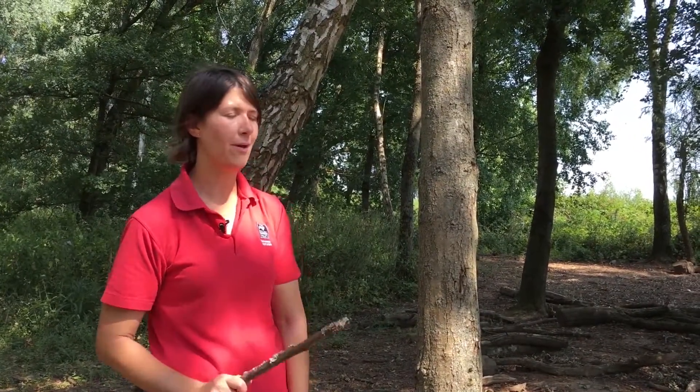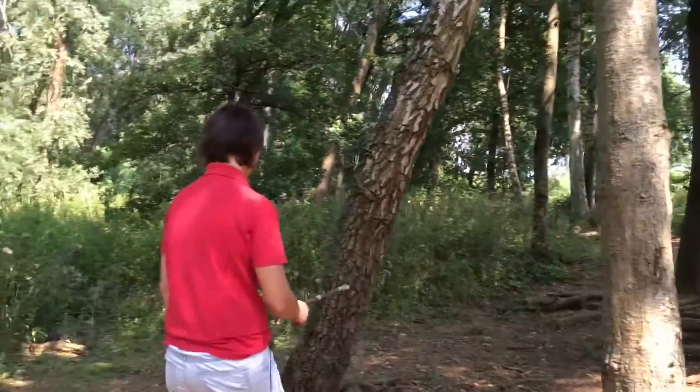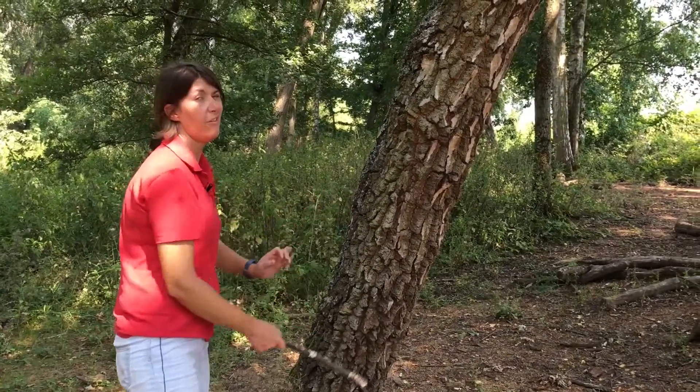If you're out on a walk, you can always give the trees a little bash — not too hard — to see what noise they make. Can you hear the difference? Let's see what this one sounds like. This tree's been leaning the whole time I've worked here; it's never fallen down though.